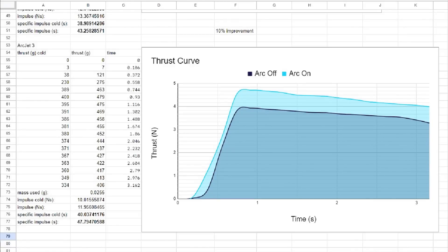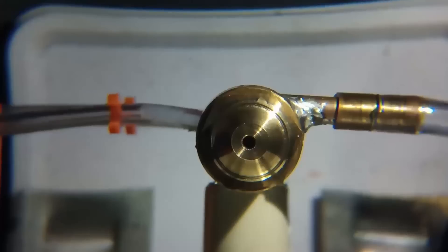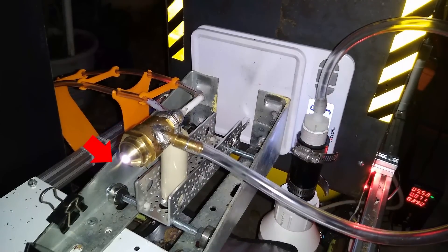This engine performed the best out of all the prototypes, getting almost a 20% improvement in specific impulse and peak thrust with the arc on. Although not as good as my combustion-based designs, this engine topped out at 47.79 seconds of specific impulse, which is better than any cold-gas thruster I've made. The exhaust plume was also now visible because it was being heated as well as ionized by the arc. Shock diamonds were barely visible in the plume as repeated bright spots, and the arc would sometimes extend slightly beyond the nozzle.